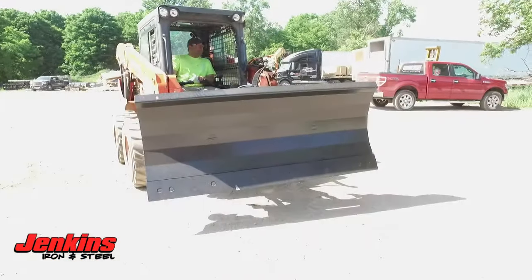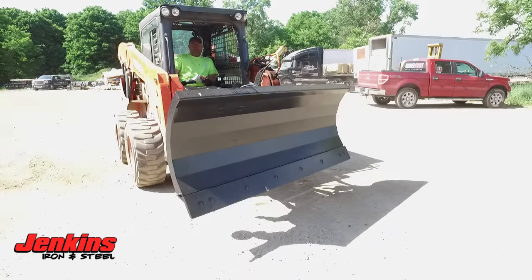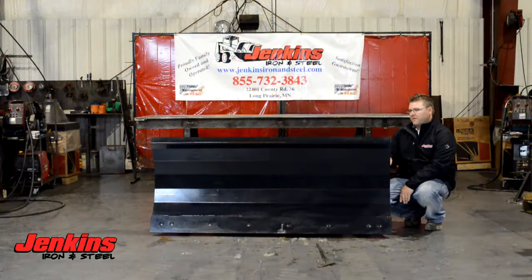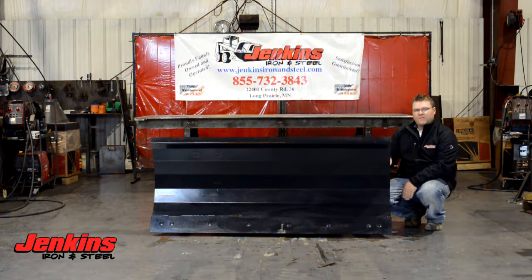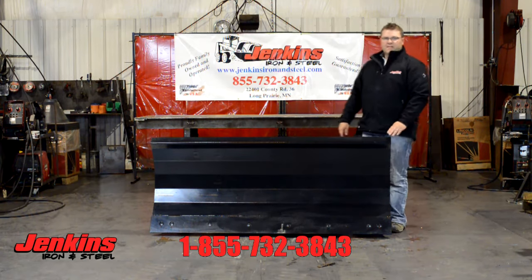It's as commercial as they come. Jenkins Iron and Steel attachments all come with hoses, cylinders, flat face couplers — everything you need to hook on and go. All of our pivot points are going to be fully greasable, and we stand behind absolutely everything we build. Have any questions, give us a call at the office and we'll put you into the right size snow blade for you.